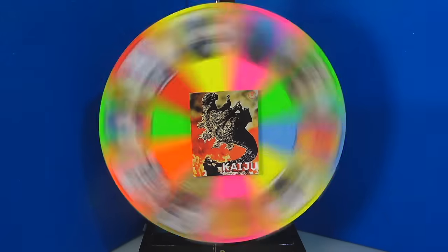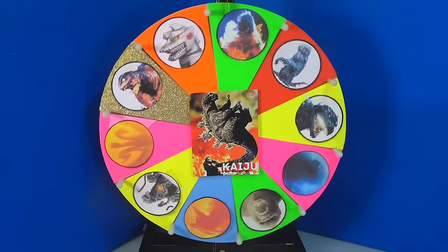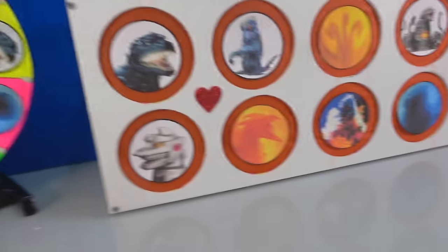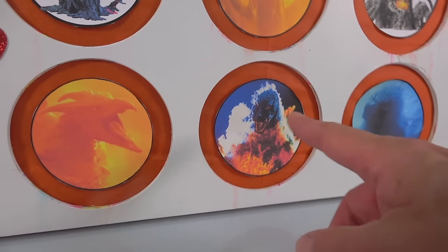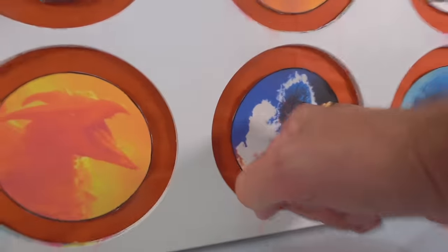Let's spin the wheel. We got Meltdown Godzilla — or Burning Godzilla — on the first spin, so let's see. Meltdown Godzilla, do you got the slime? I don't think so, but let's punch it and find out. Ready? Here we go. One, two, three.